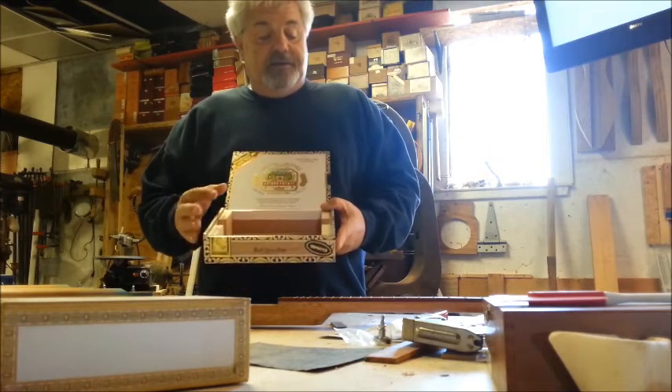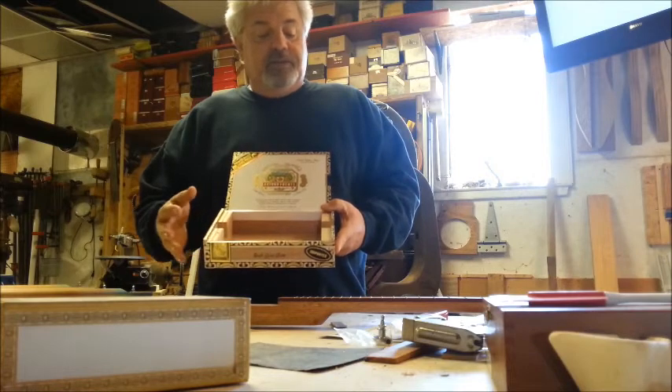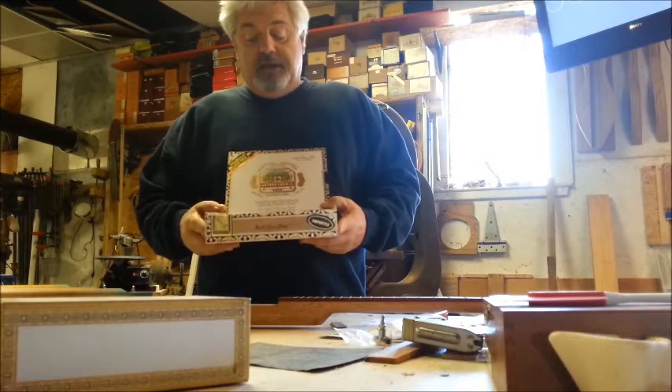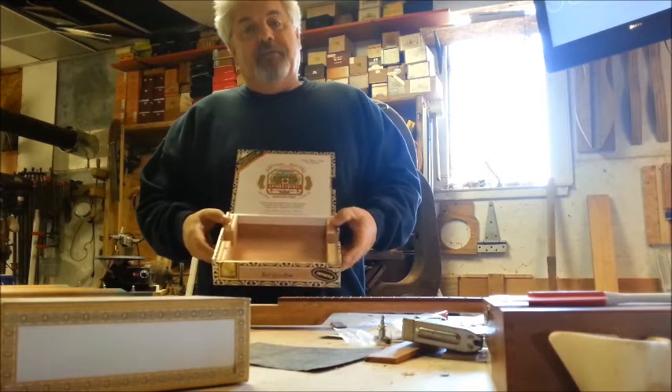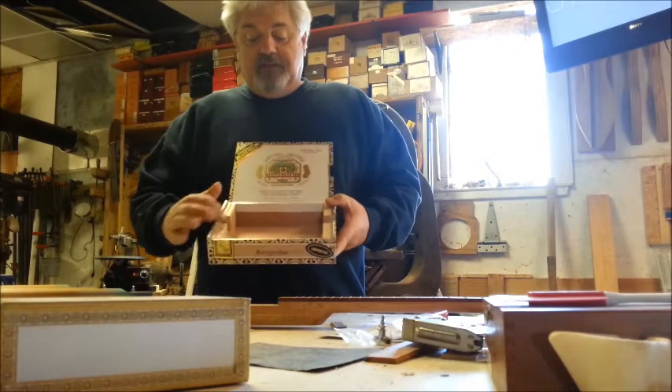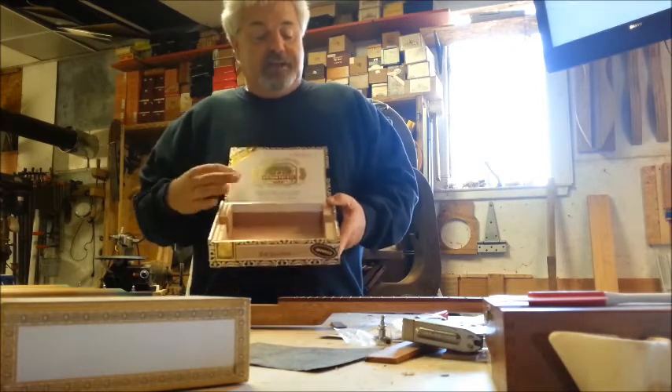I explained to him how to cut the holes in the box for the neck pass-through and how I lay it out. But I want to show you guys today how I brace the inside of my box and how important this fit is for the neck. These are the only two braces I put in these boxes.